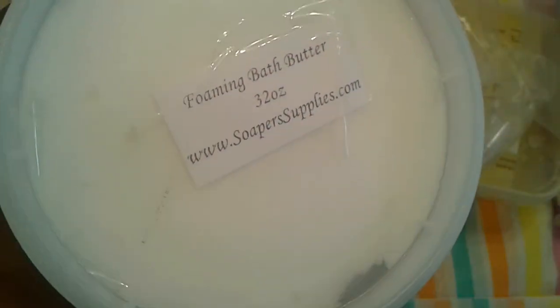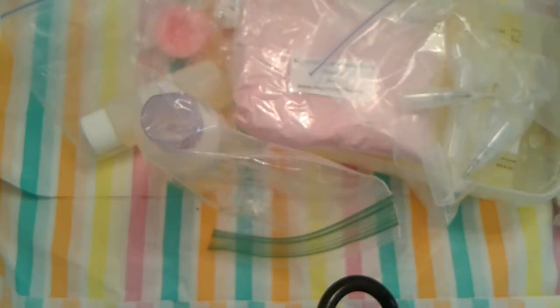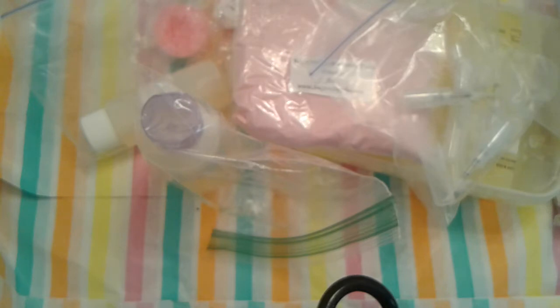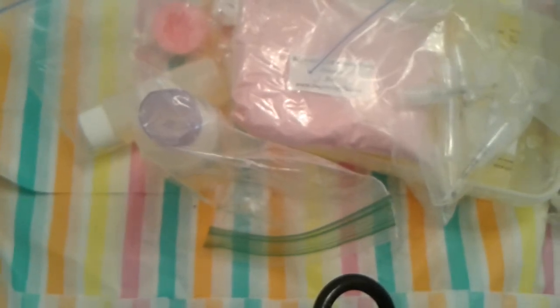I ordered two pounds of the foaming bath butter, and I'm going to make a whipped soap scrub. I'm going to open it so you guys can see. I'm going to make one for my birthday box once I place it up for pre-order. Probably shouldn't have opened it because now I'm making a mess. But that is what it looks like — this is just the base, I still have to add things to it. You will see that when I do that particular DIY video.